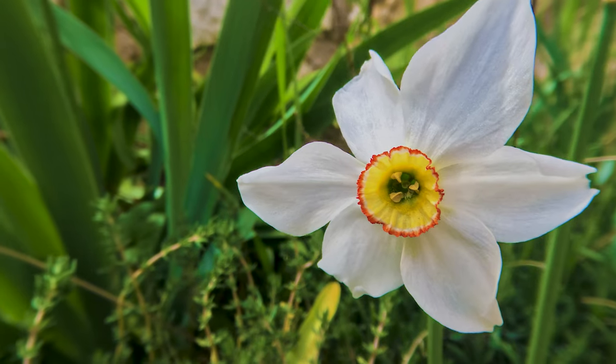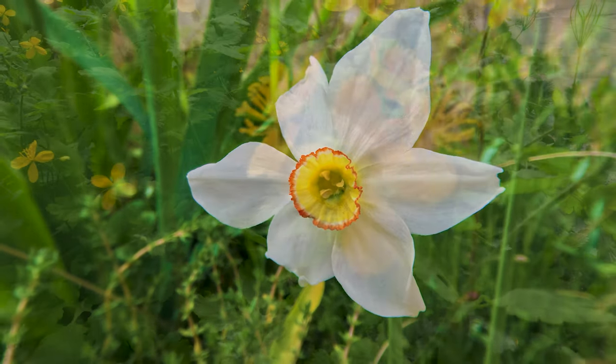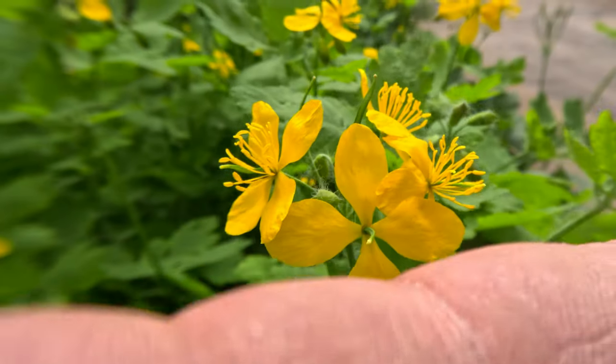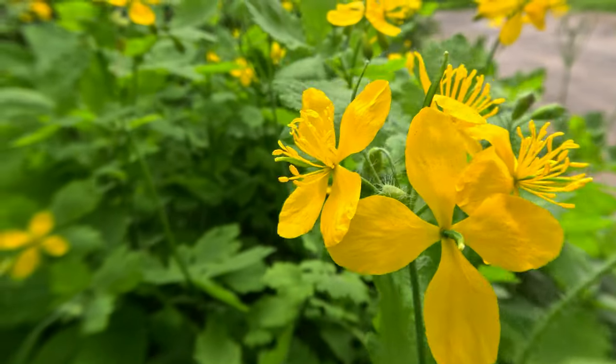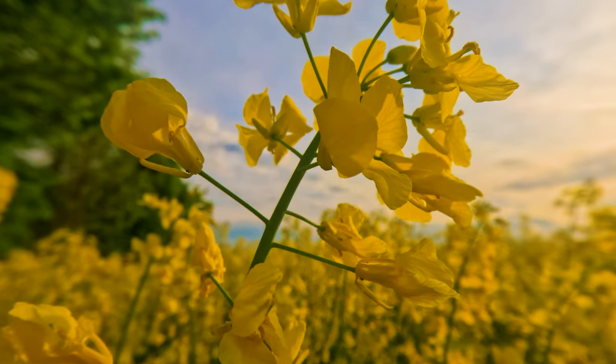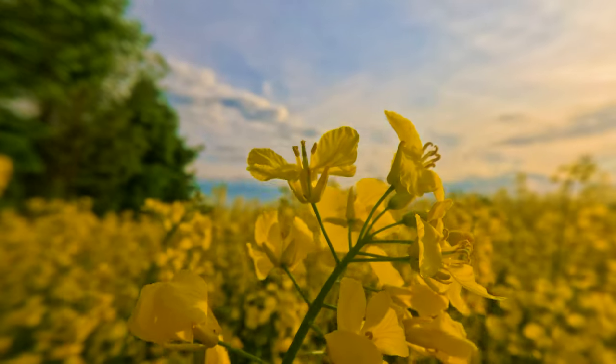Have you ever thought about the incredible amount of unused lenses for old photo and video equipment that are available all around the world? I am here to show you how you can benefit from using these old lenses with your GoPro.